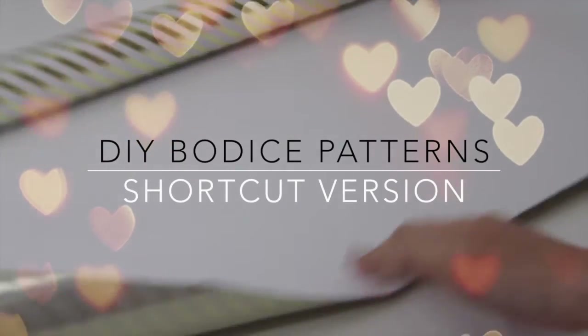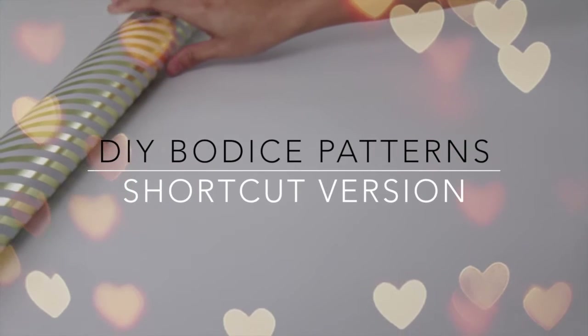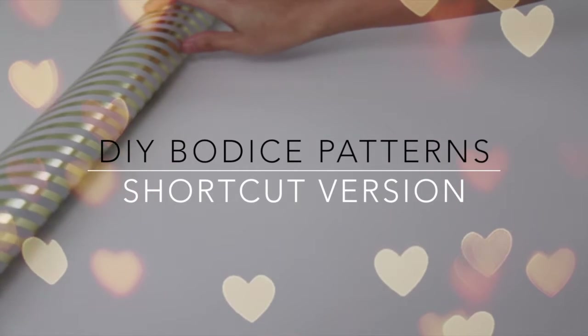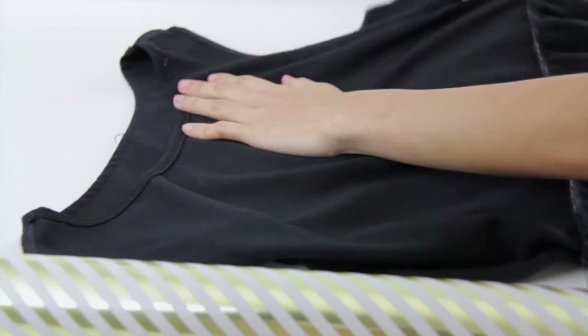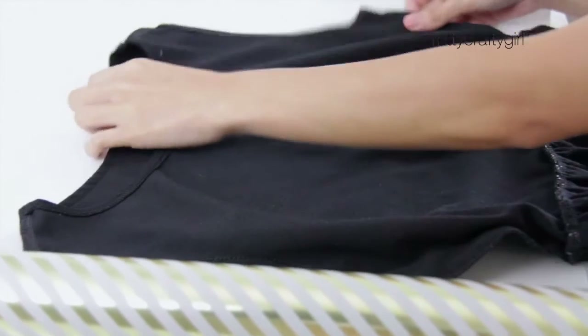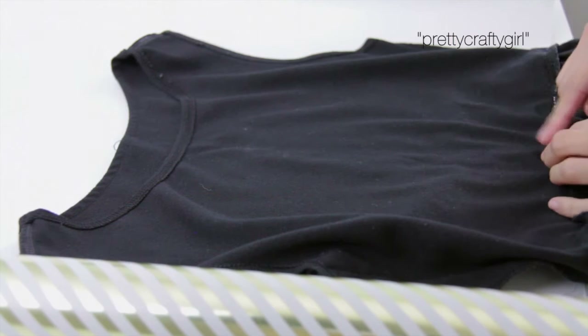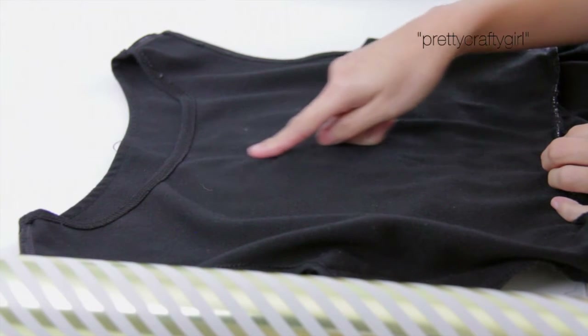Hello and welcome back to my channel! Today I am going to show you how to make a bodice pattern. This is my easy version of how to make a pattern. First thing you will need is just a big piece of paper — here I'm using gift wrap — and you will also need a sleeveless top.